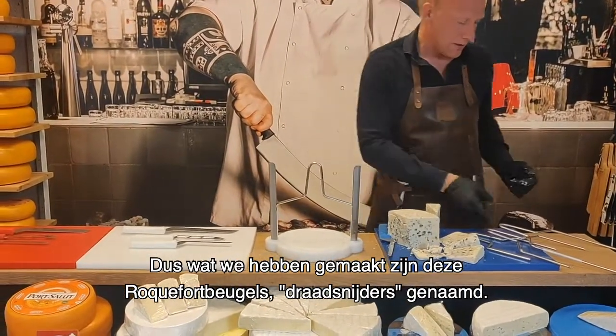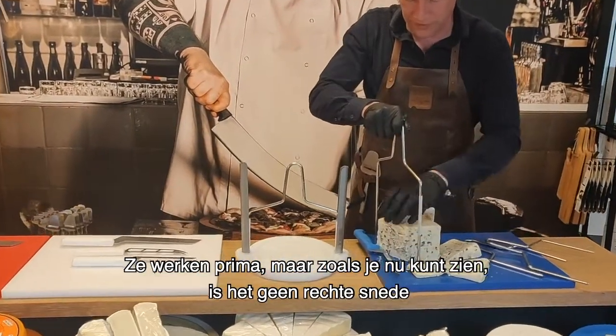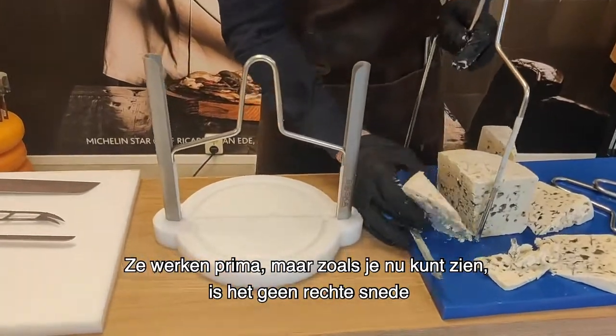So what we made is these ROC4BOS wire cutters, as you call them. They work perfectly, but as you see right now, this is not a straight cut.